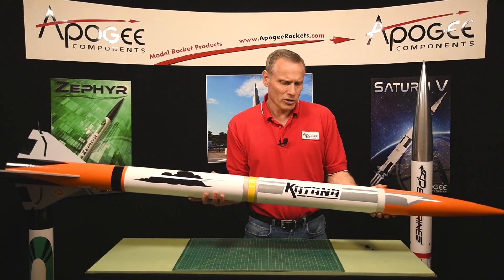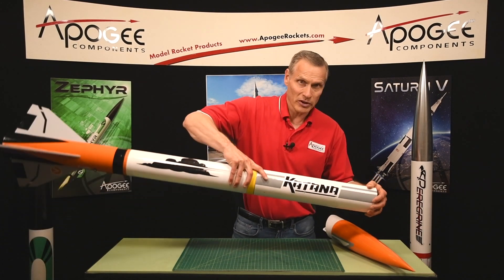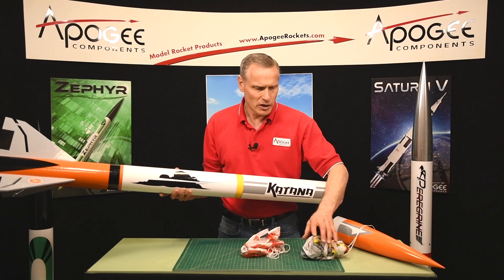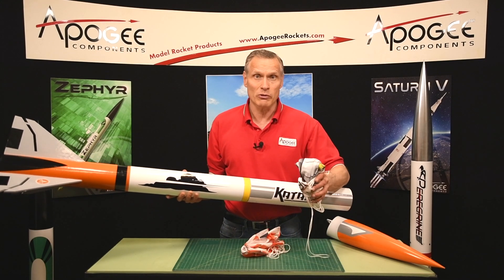Inside you'll have two parachutes, and this rocket does come with both parachutes. It comes with an 18 inch lightweight parachute for the drogue chute and then a big 48 inch diameter parachute for the main chute.